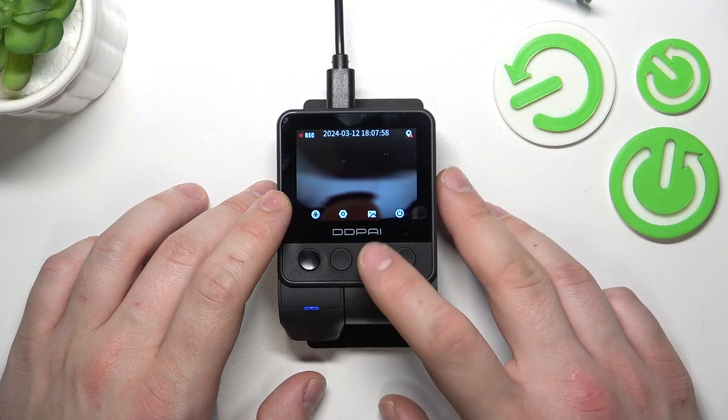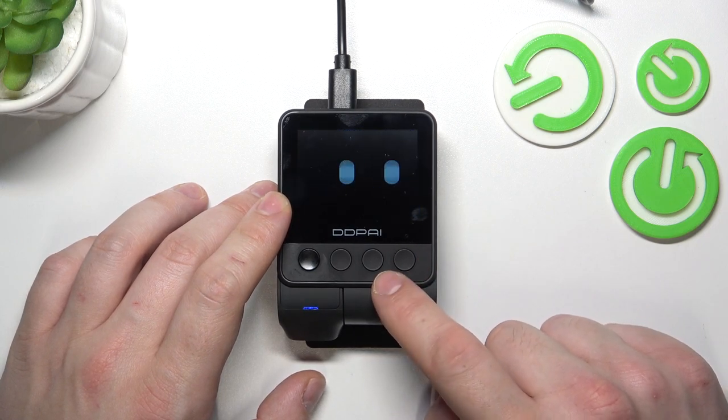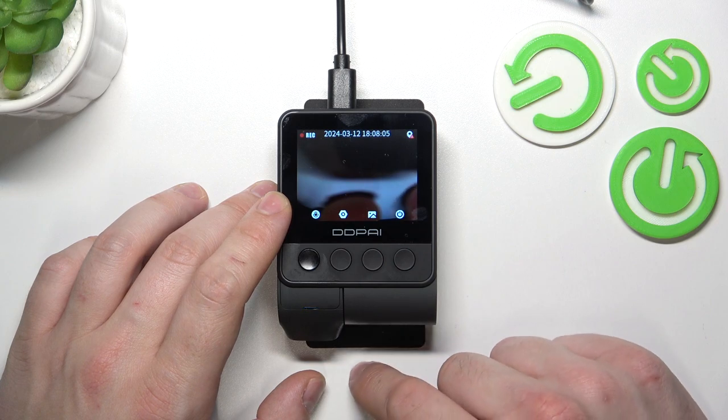Simply from the home page of the camera press this button. Now the screen display is off. Press it again to turn it on.